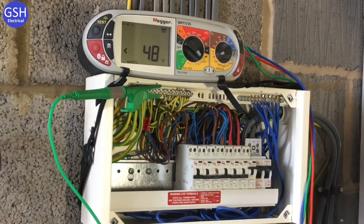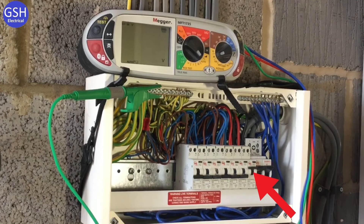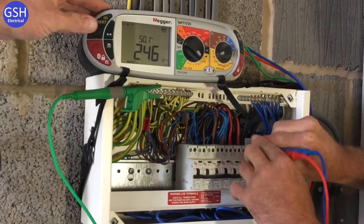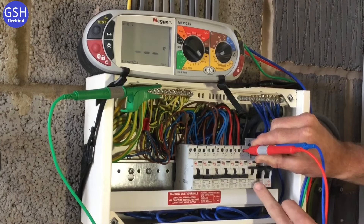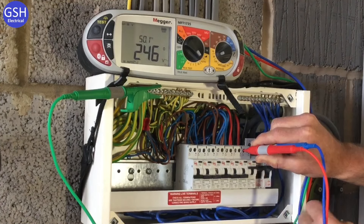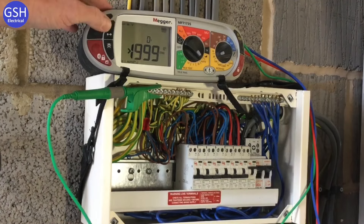Graham is now going to perform the RCD test within the consumer unit itself. The main switch is in the on position with only the circuit under test energised — starting with the cooker circuit. Rather than going out to the cooker, removing the plate and doing a three-lead test there, Graham performs the RCD test on auto, set to 30 milliamps, directly from within the consumer unit. Probes go on neutral first, then line.